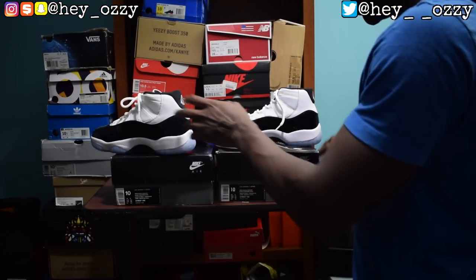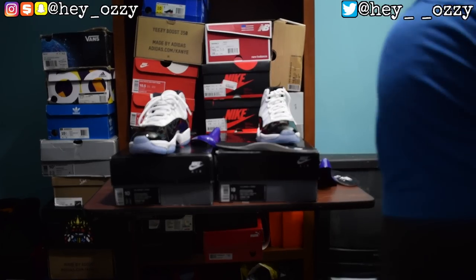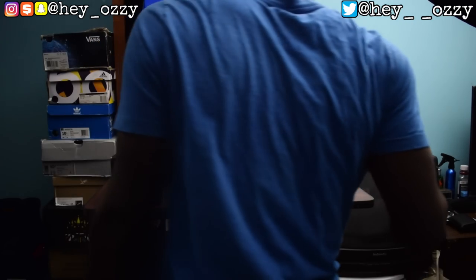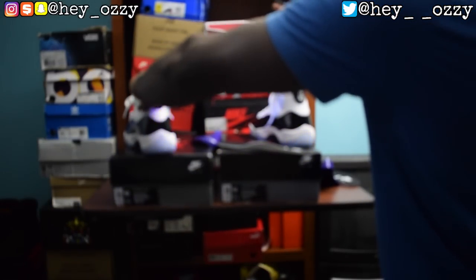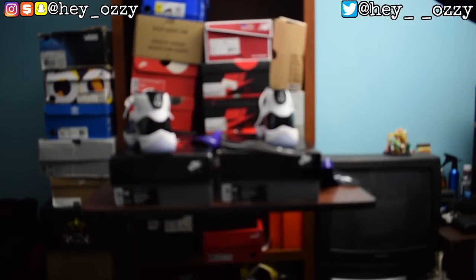That pretty much wraps up the main comparison. Hopefully this helped — if not, DM me on Instagram. The UV light is kind of worthless for these shoes because both light up the exact same color under UV. Not much really pops up on either shoe. They both luminate the same color, so the UV light is not really going to help you for this particular shoe.